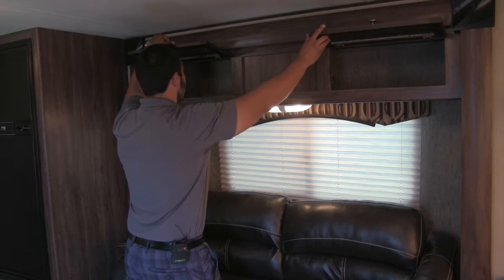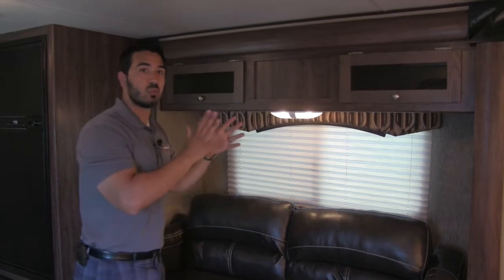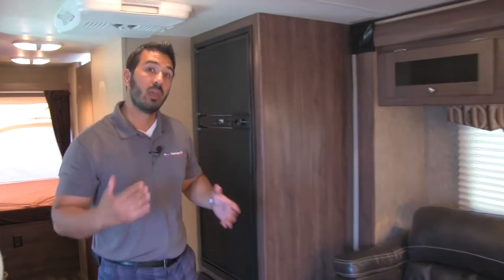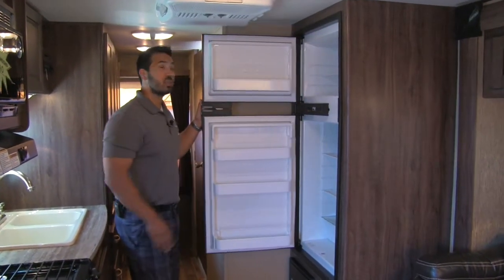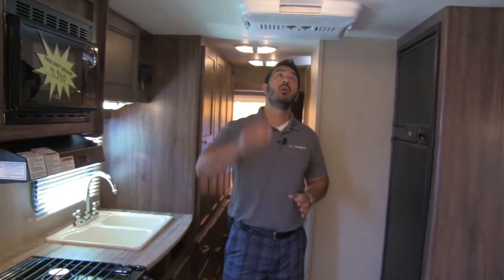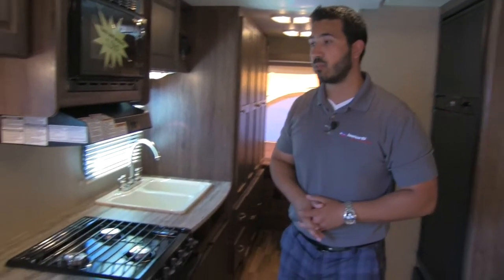Up top you get additional deep storage — very usable, not narrow and shallow like you often find. There are windows all around letting in plenty of natural light. Here is our fridge — you get the Norcold fridge-freezer, nice and large with plenty of space. It also has automatic switchover so it can run off propane, and as soon as you plug into shore power it switches over for you. Right above is your AC unit, which also has an optional heat control — great for keeping it cool on hot days.